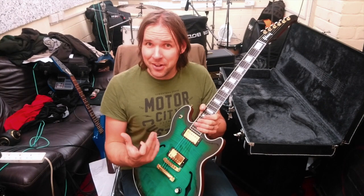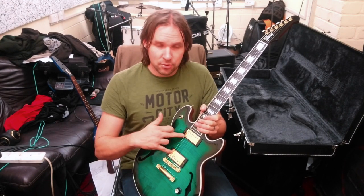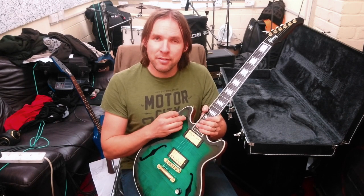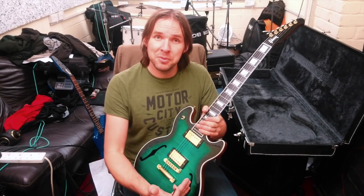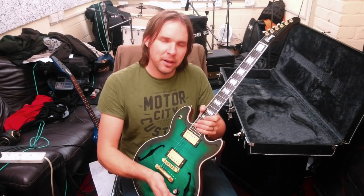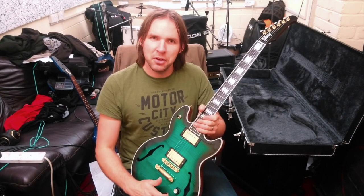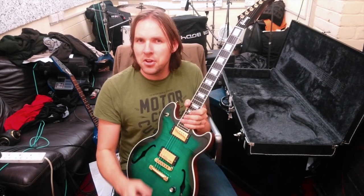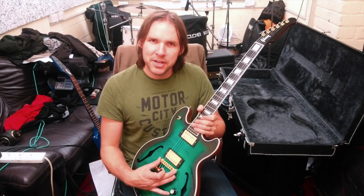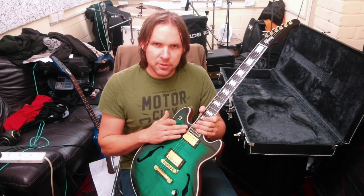Which is really good if you like to exploit all the sounds. There's nothing easier than switching to the middle position to get your two-humbucker blend, rather than having to blend it with your volume controls. Maybe you want to switch back to bridge and you'd have to turn it back up anyway. So it's quite nice to have just master volume and tone on a Gibson — it's its own quirky guitar.